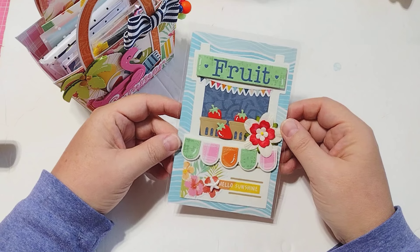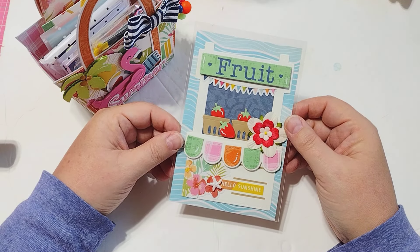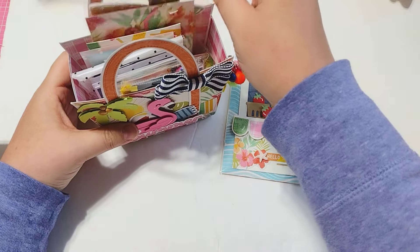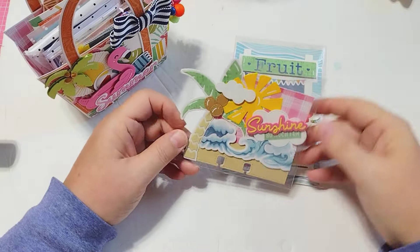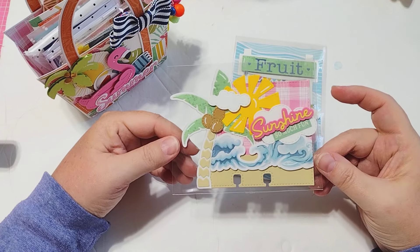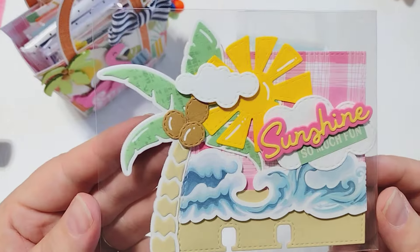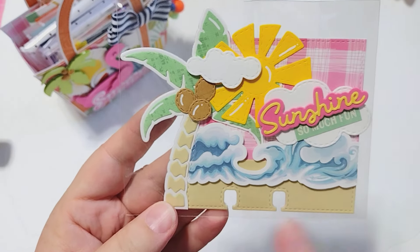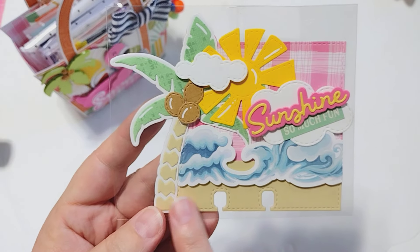Let me just take everything out and share with you guys what I'm sending. First up I have this embellishment — this was the fruit stand die set from KS Craft, actually I think it's the kissing booth and then the summer add-on. I thought that would be really cute — a little fruit stand by the beach.